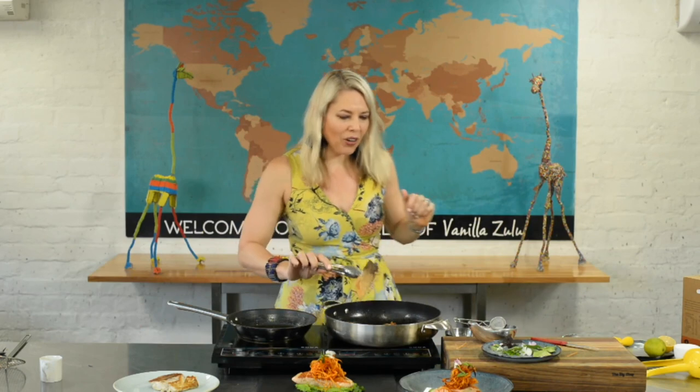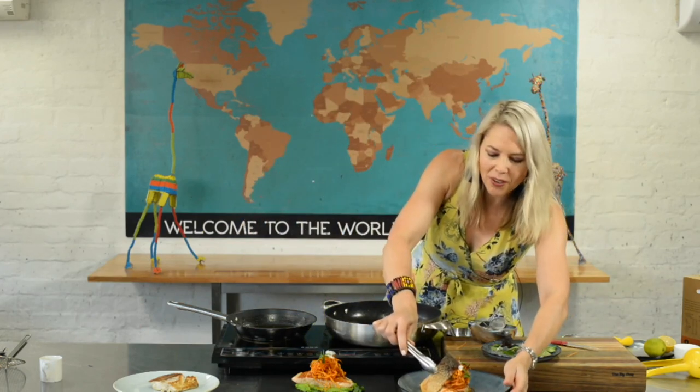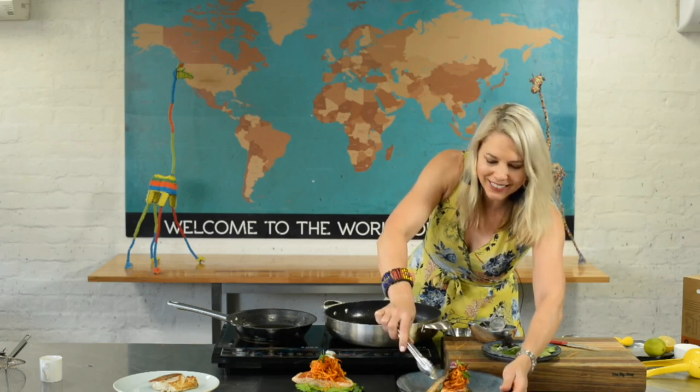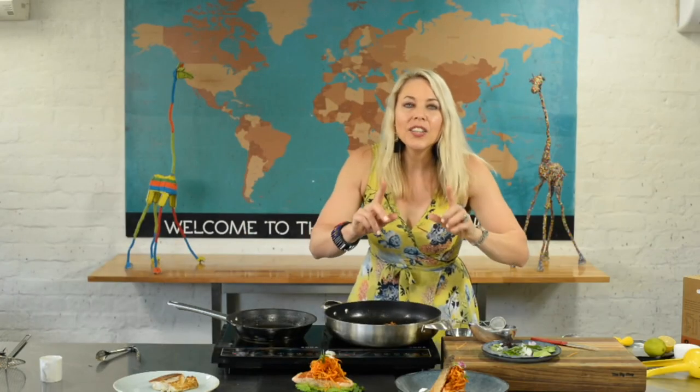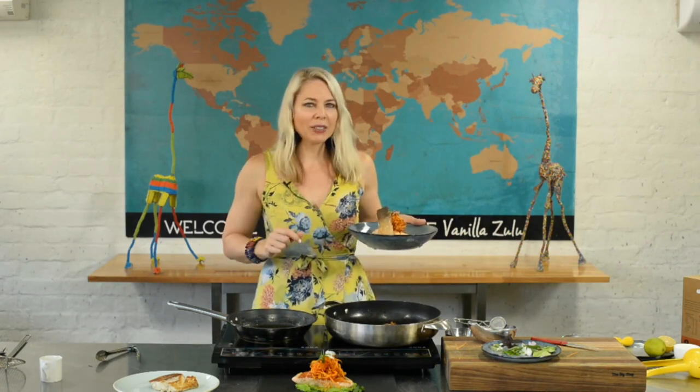Last but not least — our gorgeous fish skin. It is the hero of the dish, and I think you will love eating that rather than a soggy piece of fish skin. This is definitely one of my family's favorite dishes — just that little twist on a classic fish and chips. Your mission is always to get that skin nice and crispy with the pea puree. I think this is going to become one of your favorite dishes to cook for the family. Enjoy, guys!